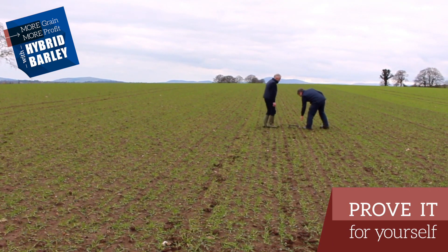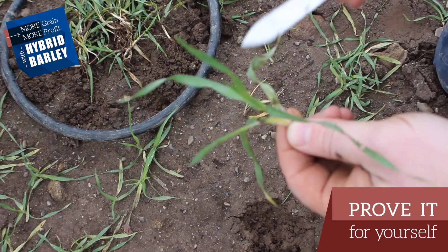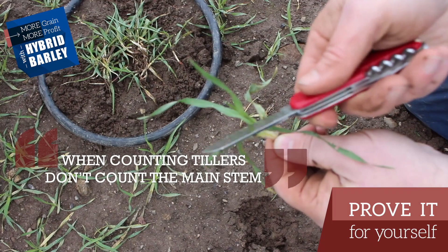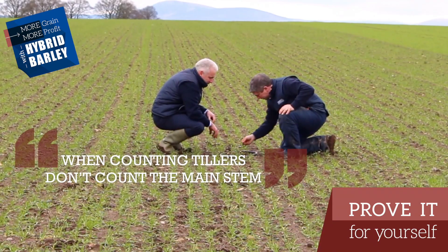Just lifting up this plant — how do we assess its growth stage? In terms of tillers, we want to count the number of tillers, and we've obviously got to take into account that when we're counting tillers, we don't count the main stem as one of those.